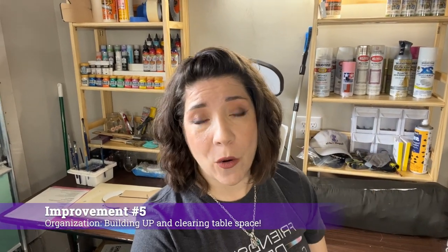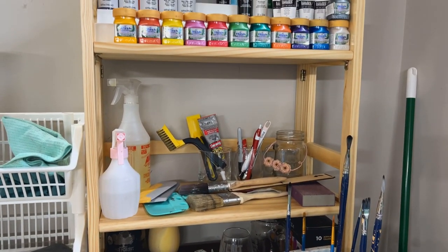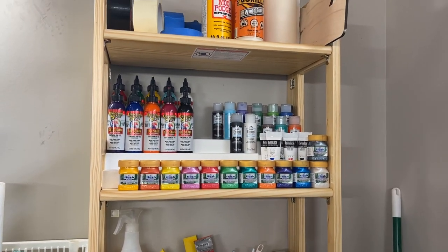Talking about organization — I'm a huge person when it comes to organization, I absolutely hate clutter. This entire table was basically covered with spray paint cans, brushes, sandpaper, scrap wood, all of that. If you recognize these bookcases, these are the ones I bought from Amazon specifically for the craft fair setup. Since I've broken my hip and am going to be going through total hip replacement surgery, I figured I'm not going to be doing shows for a few months, so I might as well put these to use to get all my stuff off the table and build up so I have table space for working.